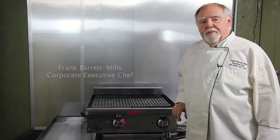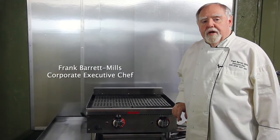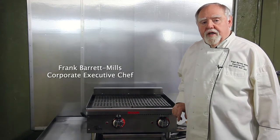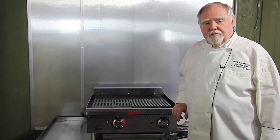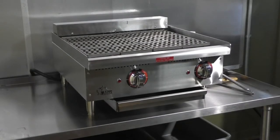Hi, my name is Frank Barrett-Mills and I'm the Executive Chef and Director of Culinary Affairs and Training for APW, Baker's Pride and Star Holdings. Today we're going to be discussing the 524 electric charbroiler.